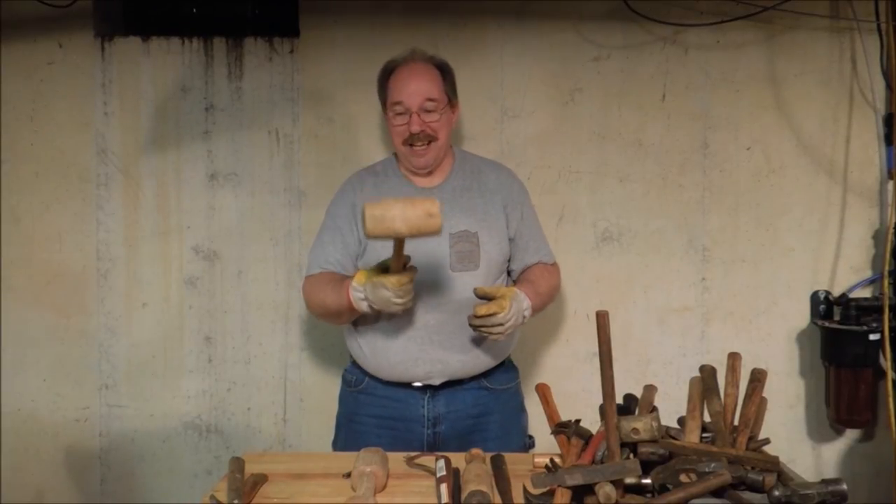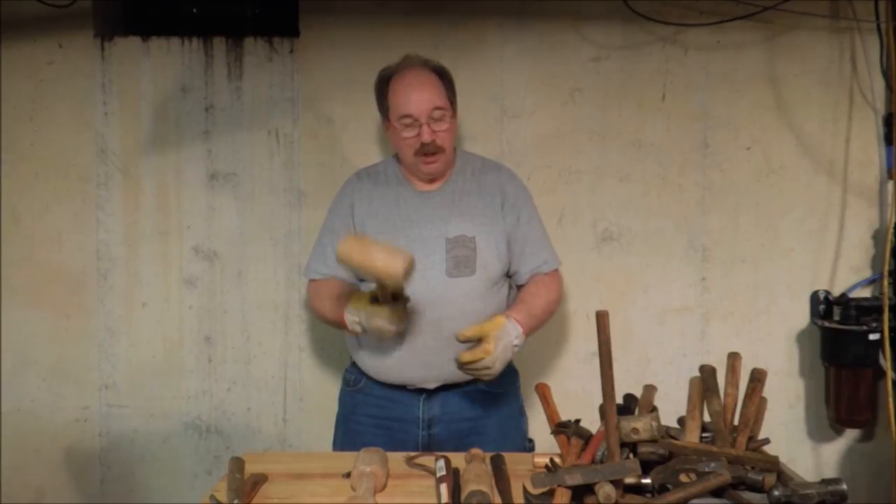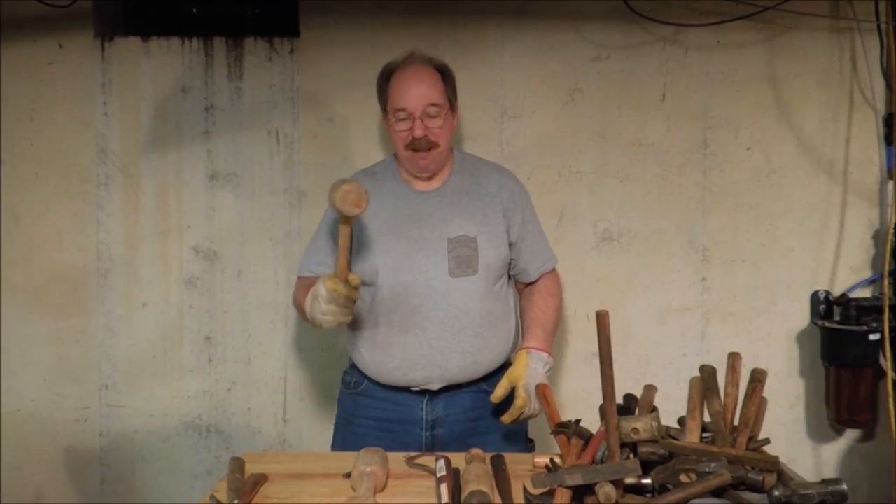Then I just recently got this one — came in a box of stuff. Cool mallet though. Nice shape, nice heft.